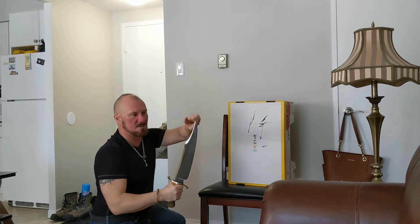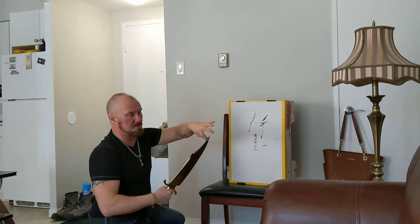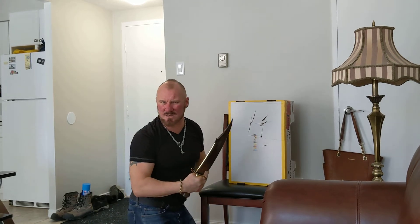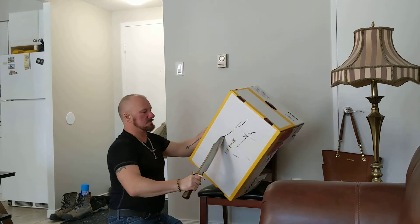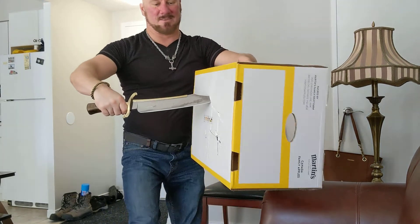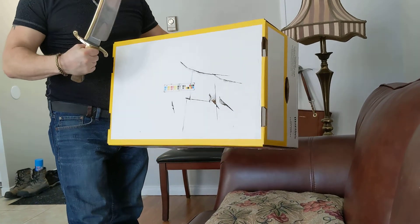That is why a bowie knife has a clip point. This one isn't actually sharpened — it just comes to a chisel edge almost. Doesn't need to be. That's why I love these knives. It's crazy. Alright, thanks for watching.